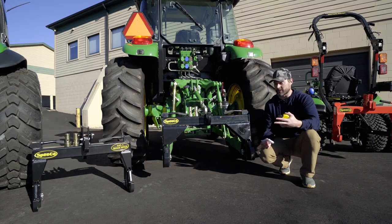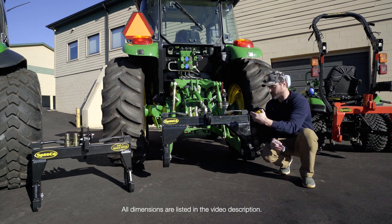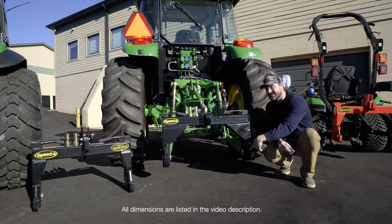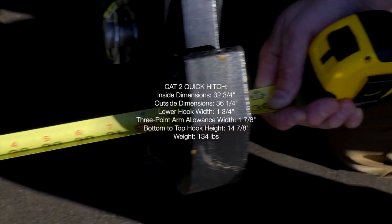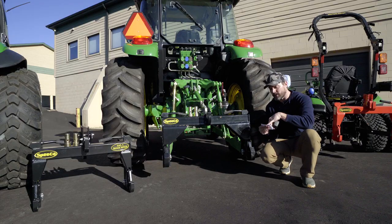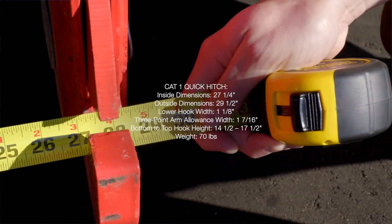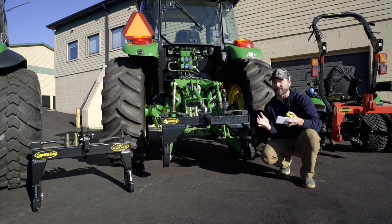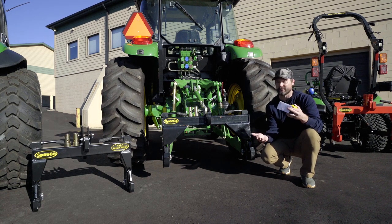Here's where the challenge lies, particularly with the lower dimensions. Your inner-to-inner measurement: on a Category 2 quick hitch, the ID from inside to inside is 32 and three-quarter inches. Over on a Category 1 quick hitch, it's going to be 27 and a quarter — a full five inches narrower. That five-inch difference is going to be why a Category 1 attachment doesn't fit into a Category 2 quick hitch and vice versa.